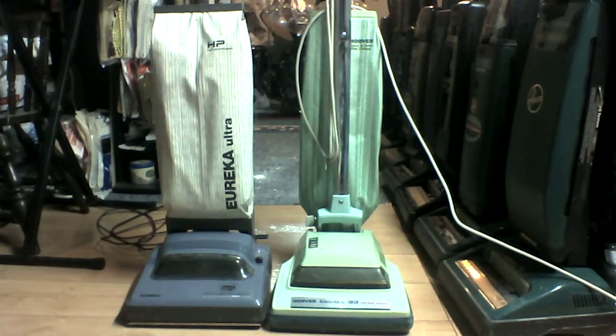Hi everybody. It was suggested that I do a versus video of my Eureka Ultra versus something, so I figured the best kind of versus to do with this machine would be something of a similar type — with the round belt and the horizontal vertical shaft mounted motor. I just picked my Decade 80, the only other vac I have with that, besides the Kenmore twin fan and the convertible. I figured I'd go with the Decade 80 because it's a newer vac. We'll be testing on some powders and we'll see how they do.